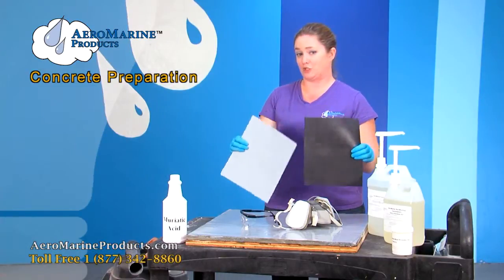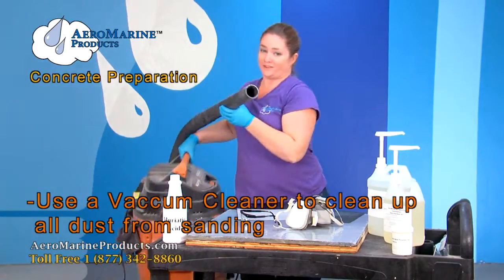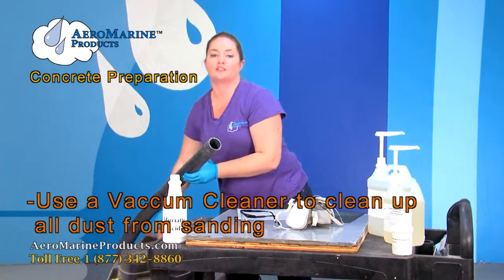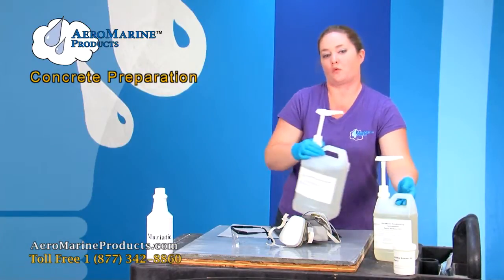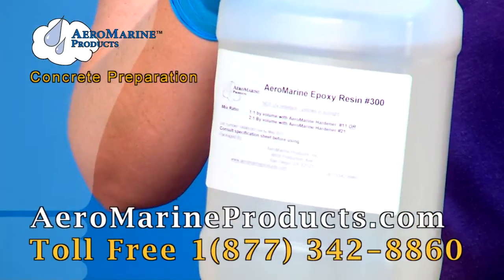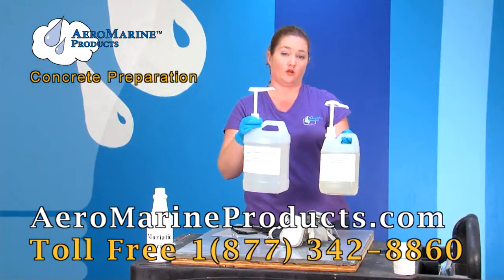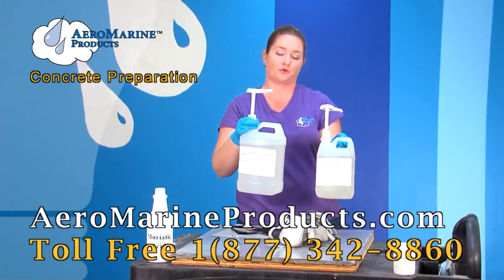After you're done sanding your floor with your industrial sander, go ahead and take your vacuum and vacuum up all the dust. After that's done, your floor is now ready for your epoxy flooring coating. You can find our 321 epoxy resin along with other products, great information, and some videos at aeromarineproducts.com.